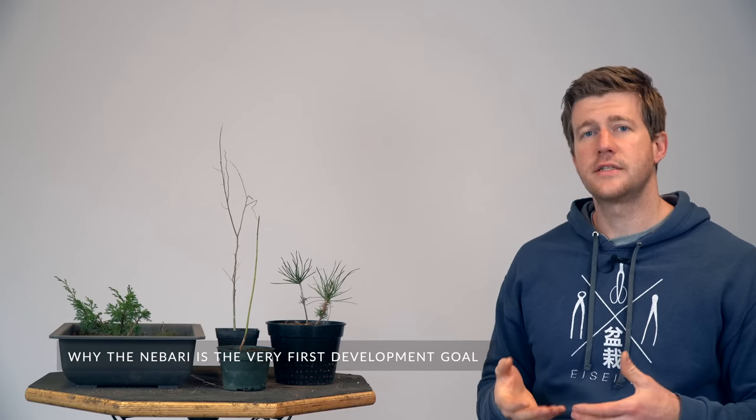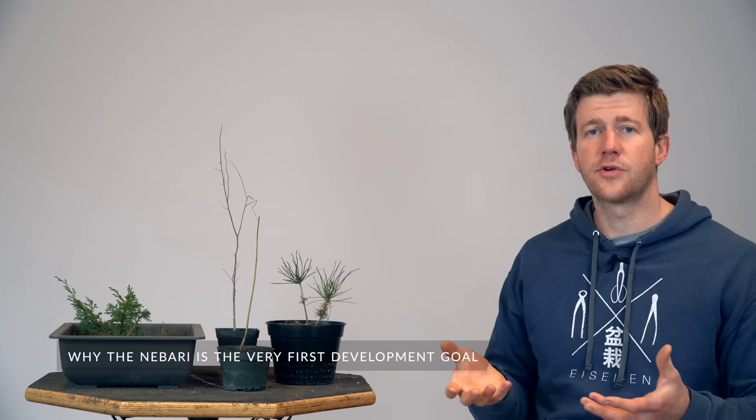You'll want to understand the nuanced differences between all of these and how to set those up for a successful nabari going forward. The reason we want to set up the nabari at this particular stage is because our goal is to create as wide of a flare at the base of the tree as we possibly can. This is going to help create thickening over time, and depending on the species, it can also be aesthetically pleasing to have a very widespread and radial nabari. One of the best ways to create a radial nabari is through the air layering process.